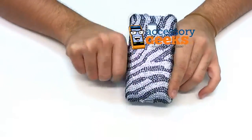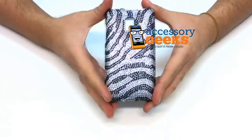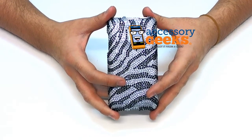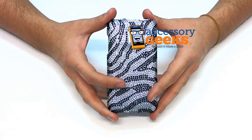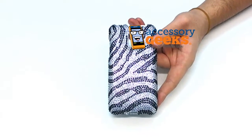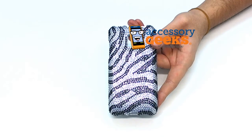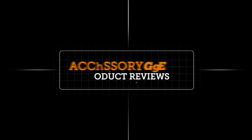If you have any more questions regarding our T-Mobile G2X bling plastic case with a zebra pattern, or if you guys have a question about any of the items we have here at AccessoryGeeks.com, please don't hesitate to give us a call at 1-866-GEEKS-93. Or you can always contact us via live chat, Facebook, or email. Our office hours are Monday through Friday 8am to 4pm Pacific Standard Time, and as always, there's free shipping to the US and Canada. This has been Camera Geek, and remember that you got it from a geek.